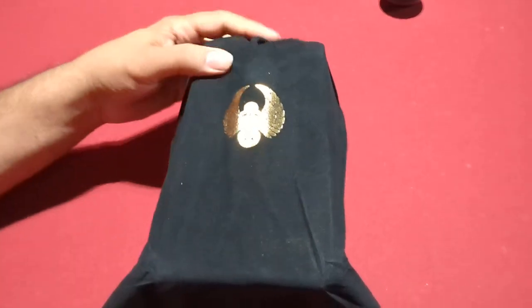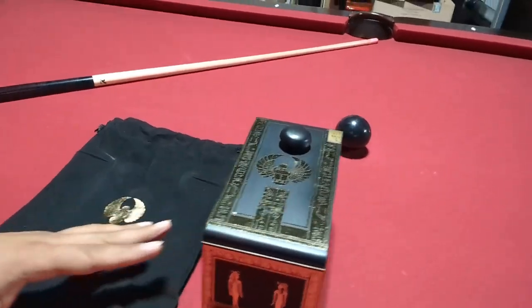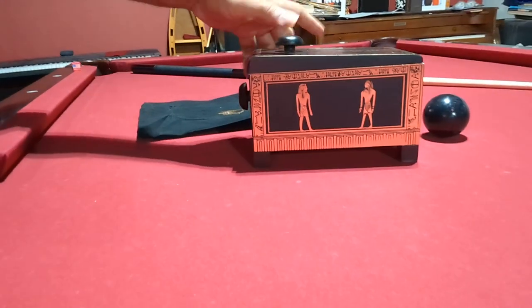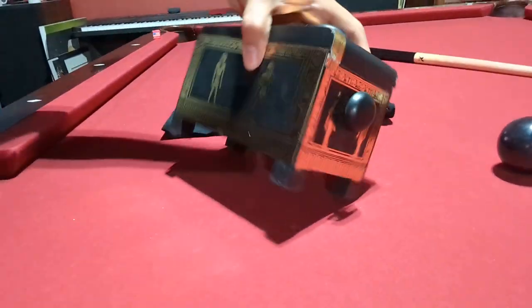It comes in a nice little canvas or some sort of cotton bag. So here's the bag that it came in, and this is the box right here. It's got a nice Egyptian motif to it on both sides — nice black box with gold leaf type markings on it.